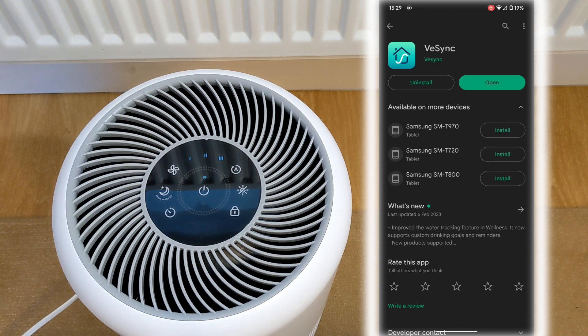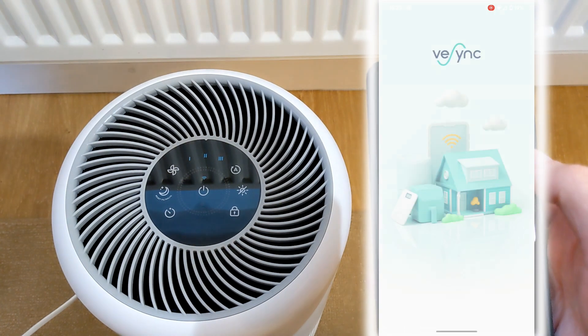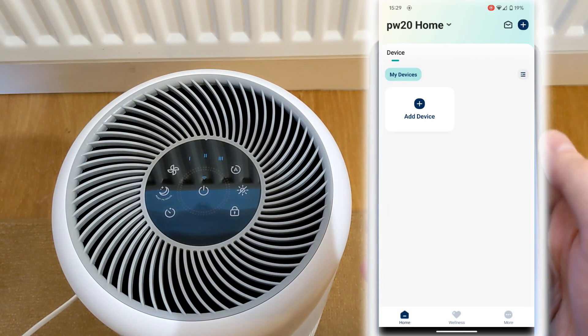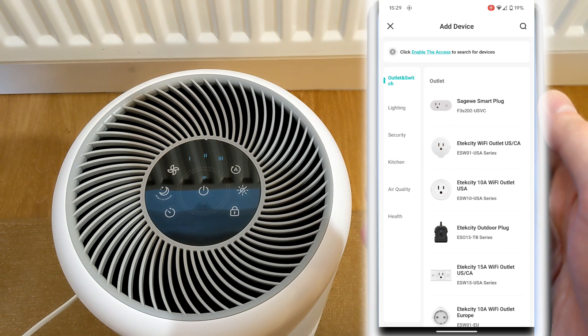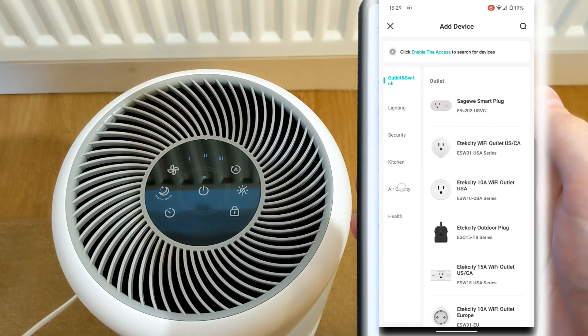Firstly, download the VeSync app from the app store. Then plug in the air purifier. Open the app, create an account, then click add device.